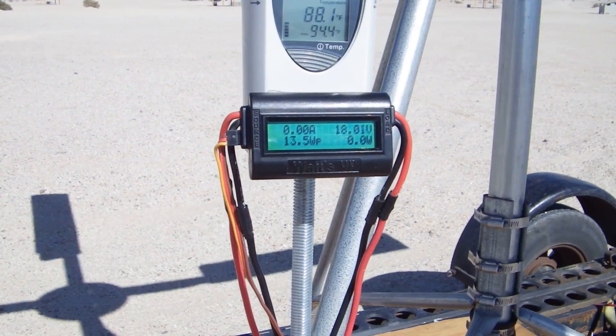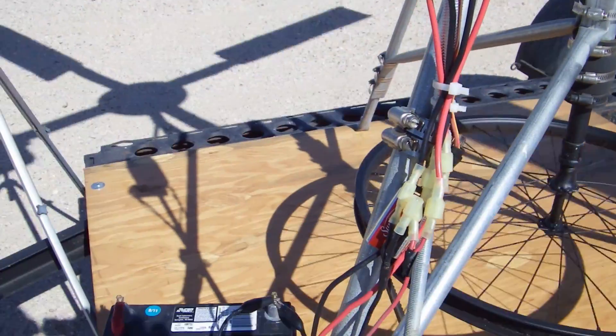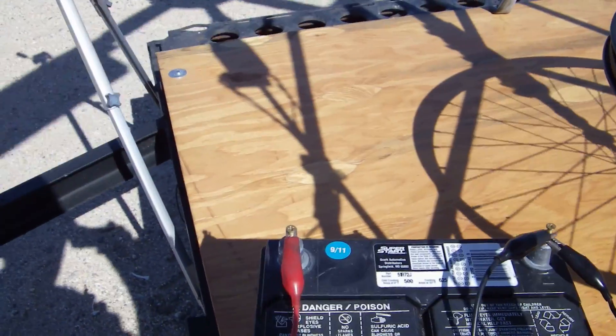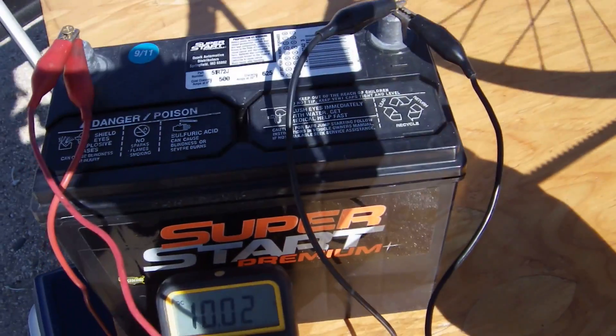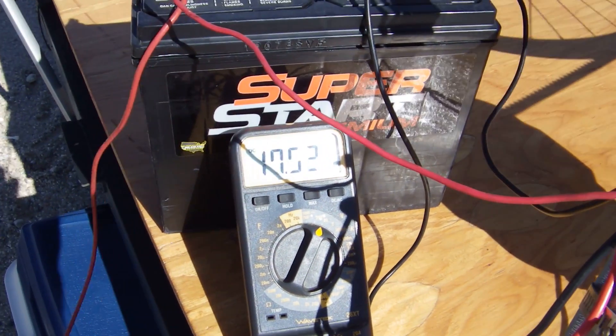You'll notice there is a voltage spike right after I connect the generator. That's because the chemical reaction in the battery hasn't quite kicked in yet. After a few seconds it begins to draw current from the generator with the resulting voltage drop. I purposely did not edit these seven and a half minutes — no tricks, no scene fades, just some clumsy continuous video to prove the point.